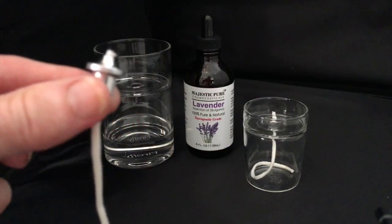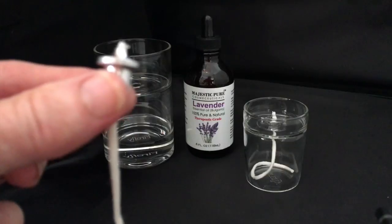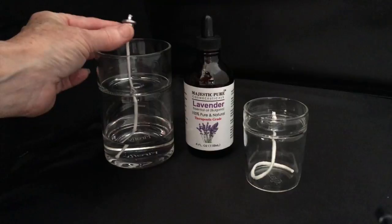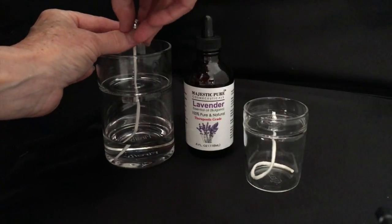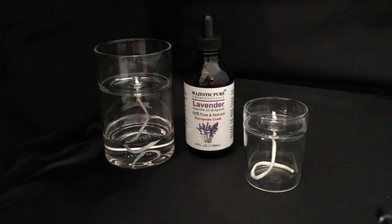Now adjust the wick so it is slightly above the wick collar — we like to see no more than a sixteenth of an inch. And if you inadvertently unthread the wick, I did a video called re-threading your wick on our YouTube channel — just go there and type in Firefly re-threading a wick.